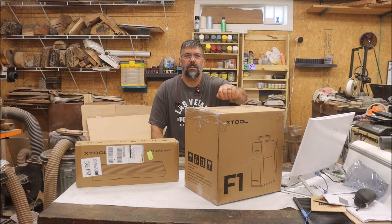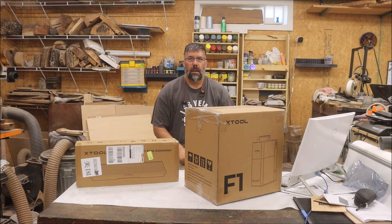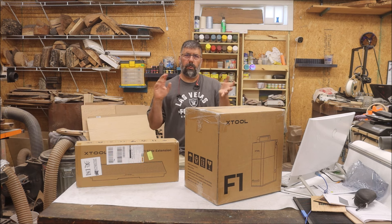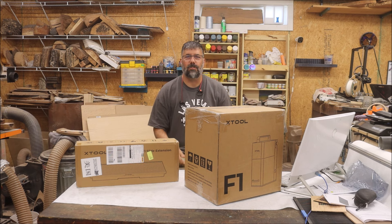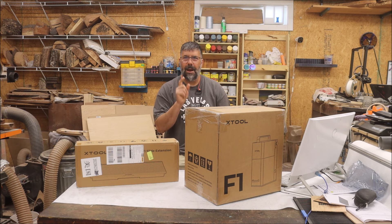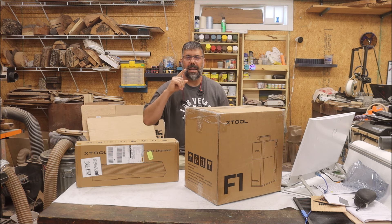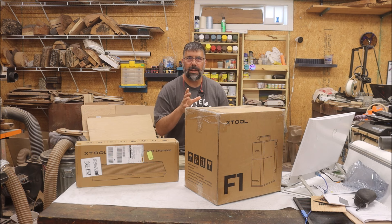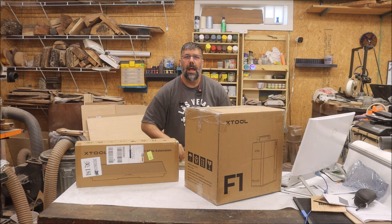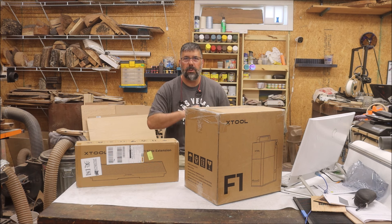Hey, it's Ken from Moon Pie Creations. Today we're going to do a review on the F1 from X-Tool. Now before you click off and say you don't need to see a review, you got to see this one. This is an amazing machine. I got in at the beginning of a Kickstarter and now I've got mine and I'm ready to show you what it can do, what it can't do, and I'll give you my honest opinion at the end on whether you should buy one and if it's worth the price.